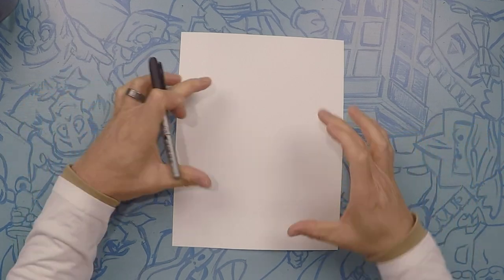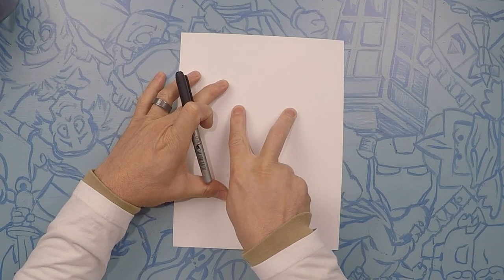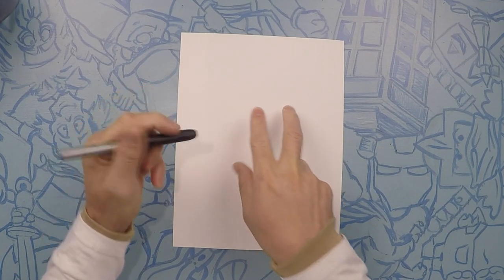We're going to start our Kermit the Frog. Kermit is going to be about this big on our page. What we're going to do first is start with his eyeballs. So about a little bit above halfway on the page, we're going to start his eyes.